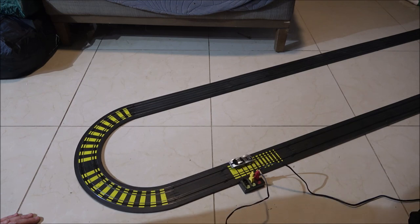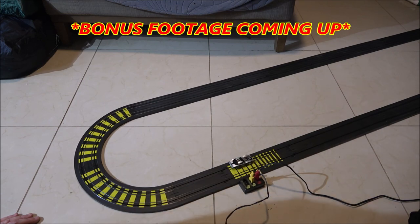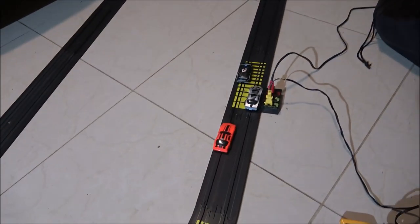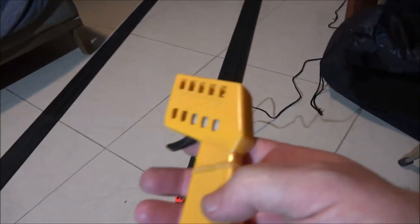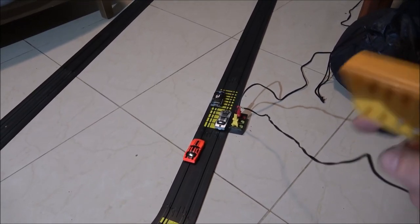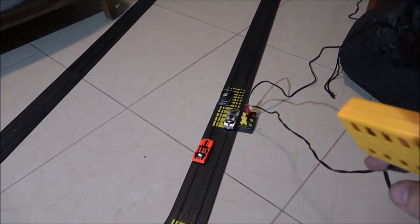All right guys, thanks for watching — Shaper 1000, the man of legend, gone for now. Don't forget to check out Dennis Hallbacker's channel and we'll see you guys in the next one, bye bye, take care. I spent some time — I put a rubber band around here and just let it run for a while; it kept getting faster and faster. Finally it started flying off the track.